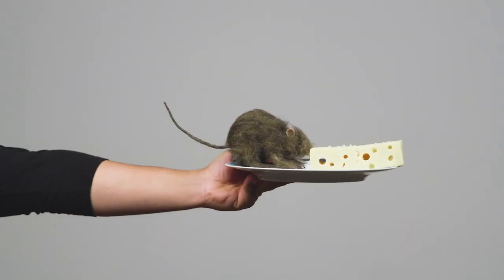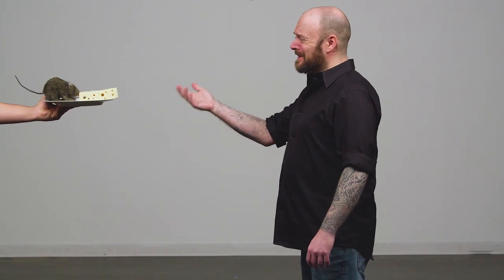Hey new guy, get me a cheese plate — the one with all the holes. Not that kind of cheese plate. Besides, I don't do dairy. You know, the aluminum one with all of the holes. And make it snappy, we're burning daylight.